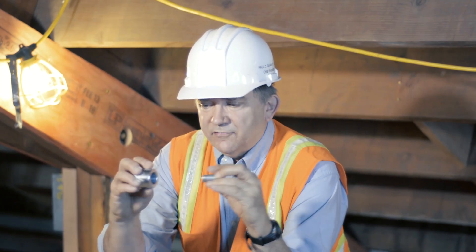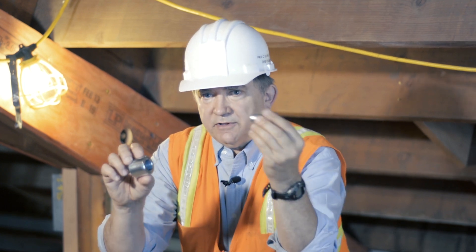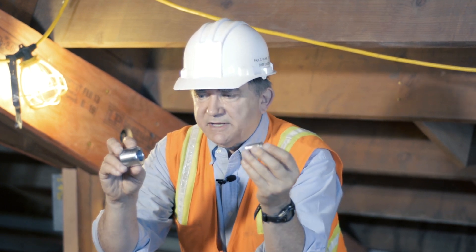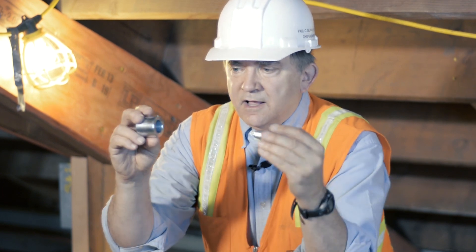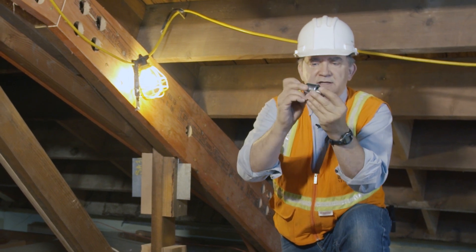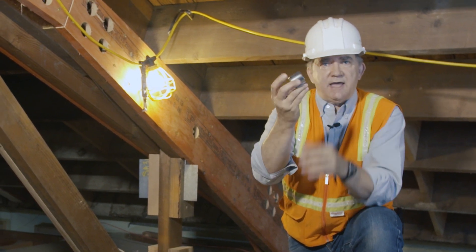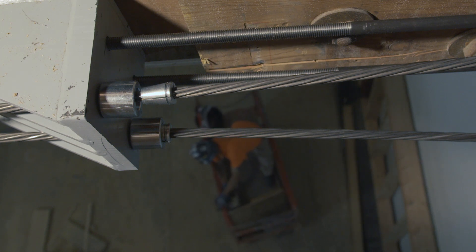This is the cable button. The cable goes through this end, comes out here, and we put this cone-shaped piece on. There's an inverted cone shape on the button, and as the cable pulls through, this gets sucked into that and squeezes the cable. This is good for about 24,000 pounds of compression.